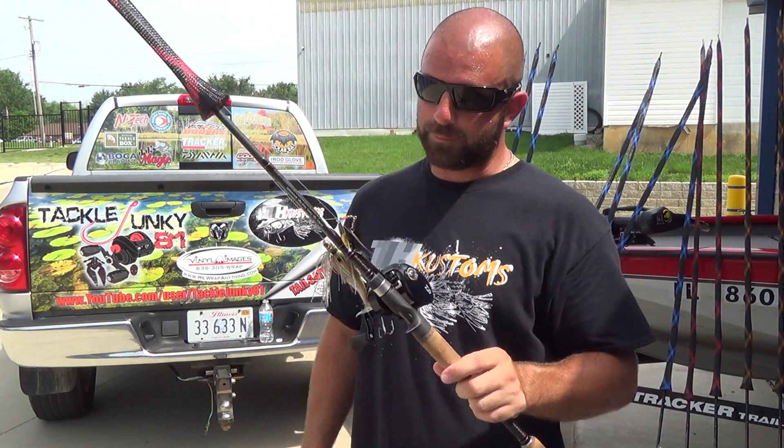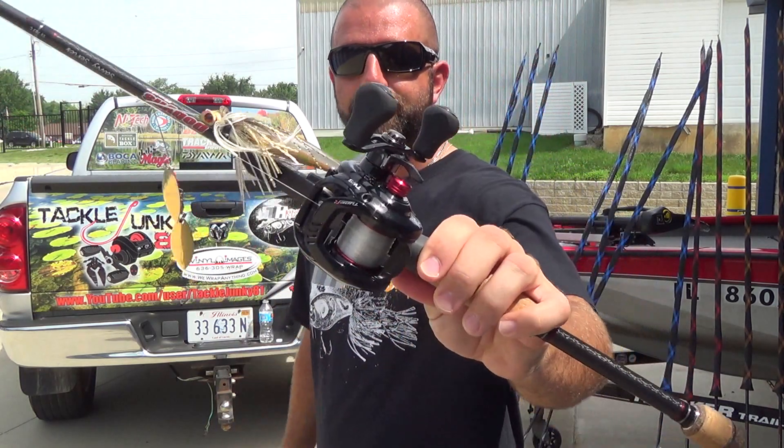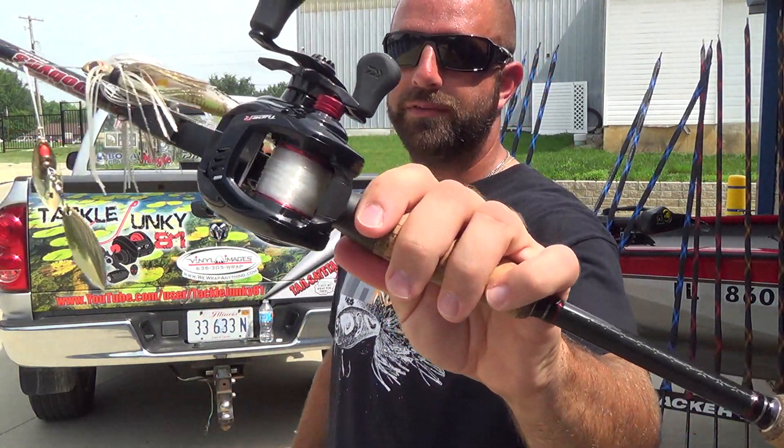One of my favorite combos here — the Savvy 703, a 7-foot medium heavy, just a good all-purpose rod. I love it for spinner baits. This is a Tatula 6.3 Type R with 20-pound Seaguar InvizX. Like I said, mostly I use this combo for spinner baits.